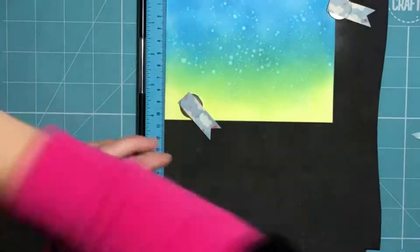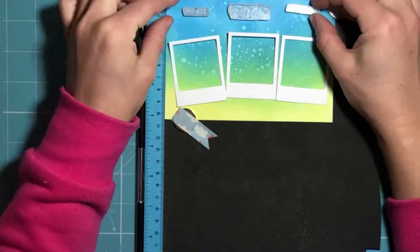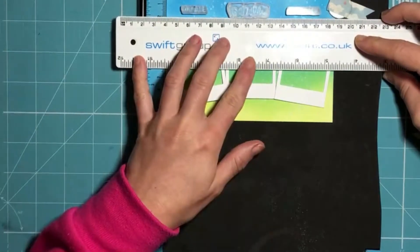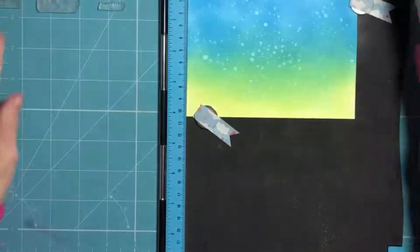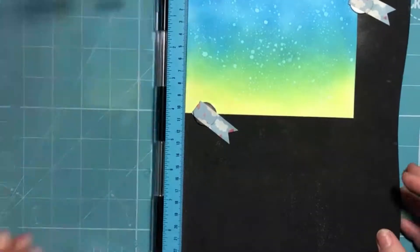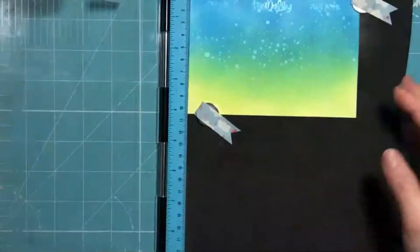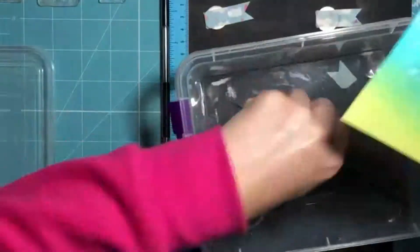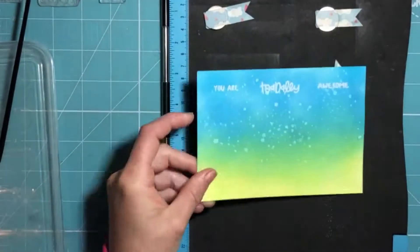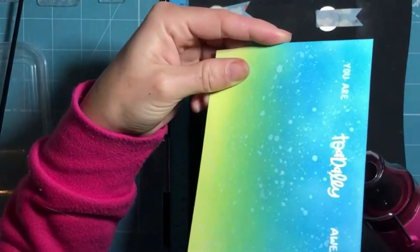Once that's all dry I moved on to laying out my pieces to work out where my sentiment would go. The three little Polaroid pictures that you see there will form part of the final picture, which I'll show you a little bit later on. I'm working on my sentiment first, before adding any more bulk to the card, so that I can get a nice clean impression. I'm using some embossing ink to stamp my sentiment, then applying white embossing powder, and using my heat tool to heat that up and set the powder in place.